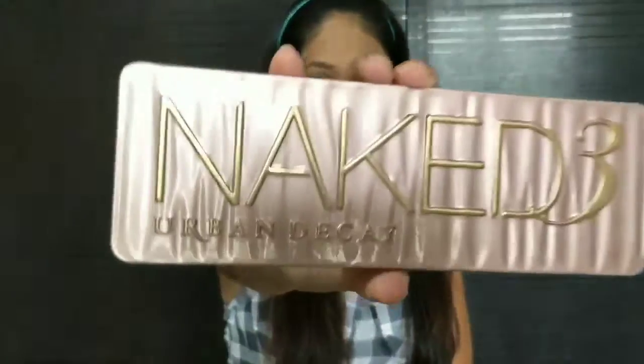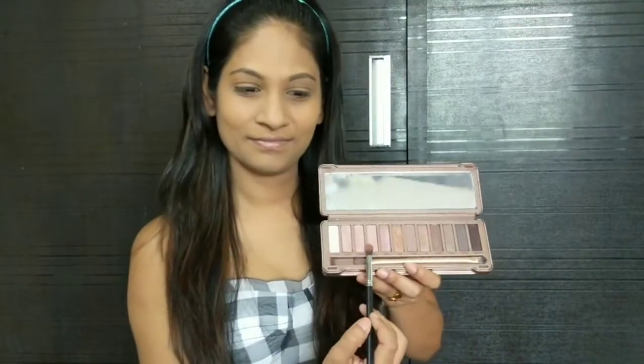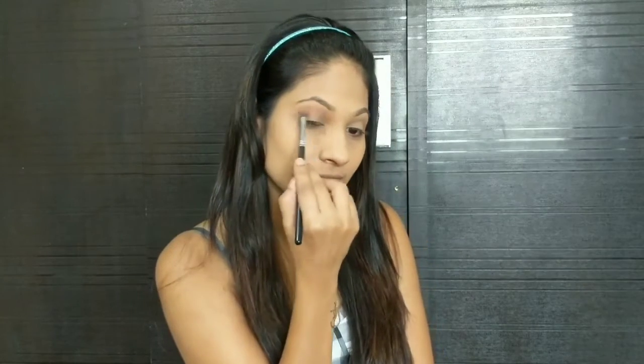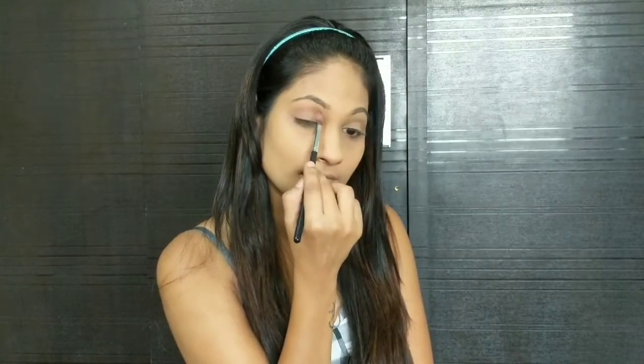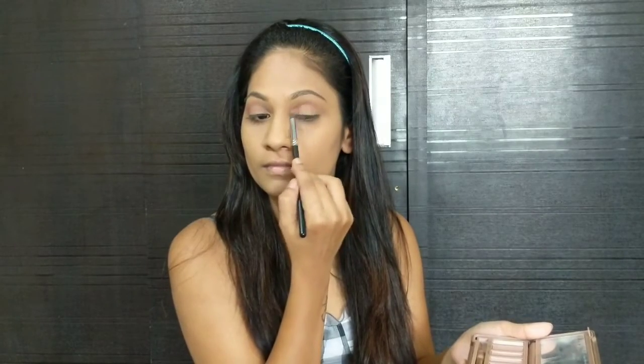Now we're going to start with the eyeshadow. I'm using Urban Decay's Naked Tree Palette and I'm using the shade Light as my base eyeshadow. You just have to blend the eyeshadow all over your lids using the windshield wiper motion with a fluffy brush, then blend it in a circular motion like this.